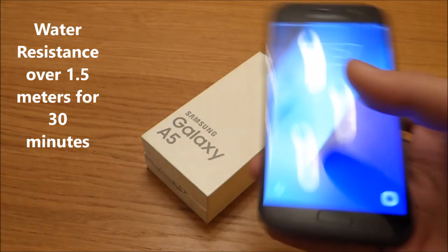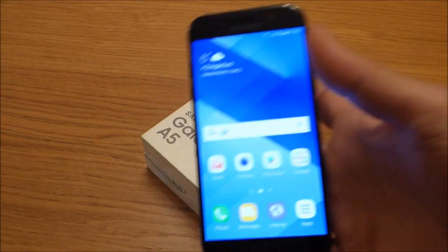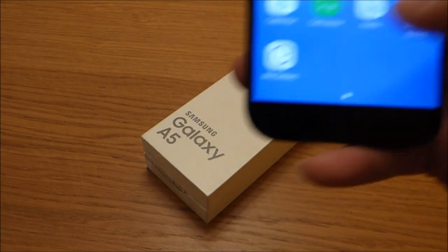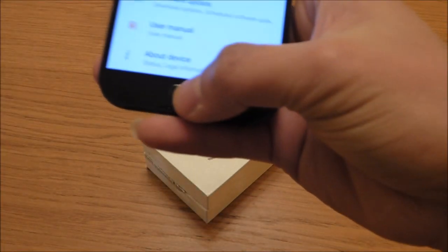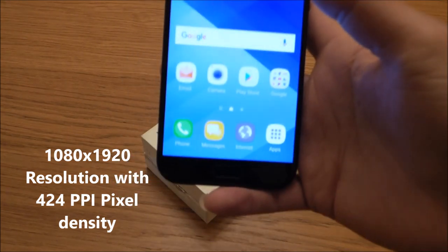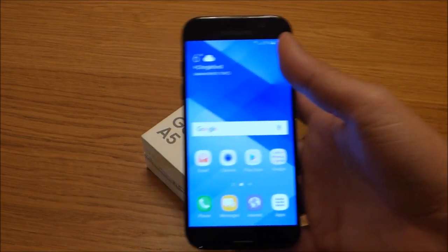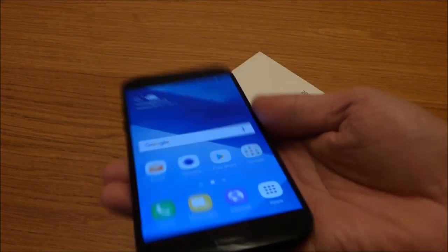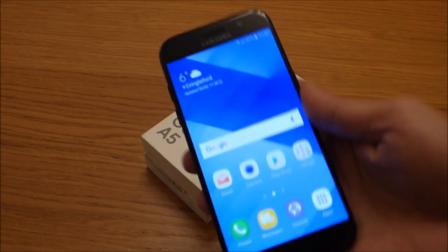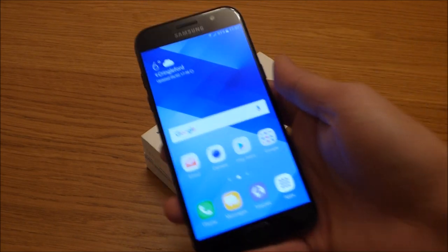It also carries a new fingerprint sensor which enables Samsung Pay — pretty much new for Samsung. In terms of screen resolution, it has 1080p by 1920 pixels with 424 PPI pixel density.